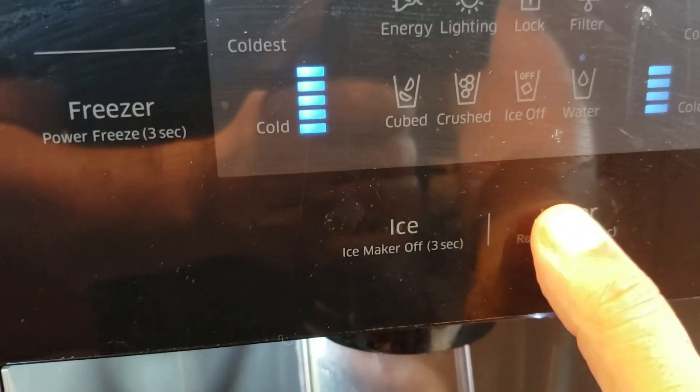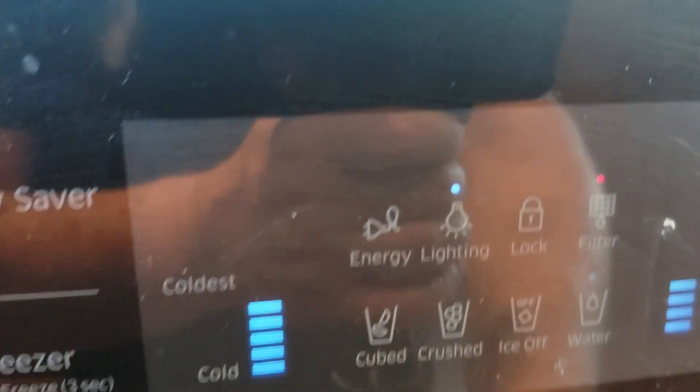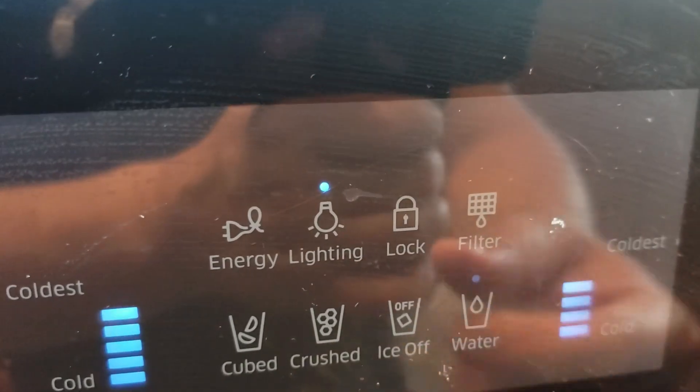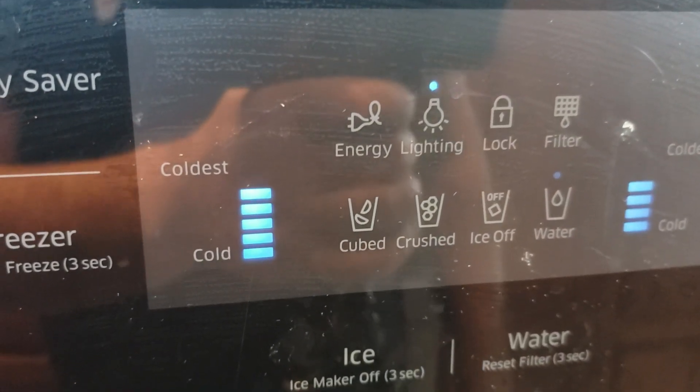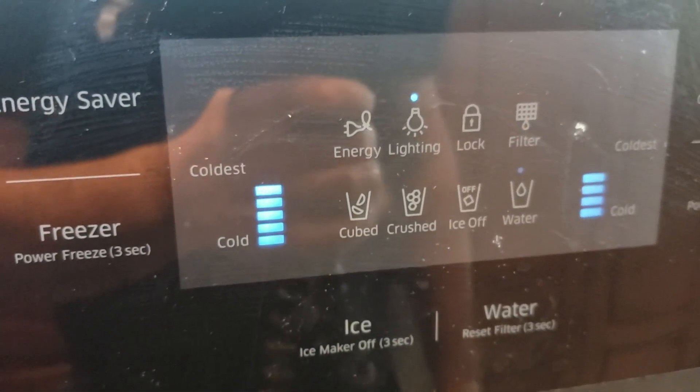Now we're going to do a filter reset by holding this button for three seconds — and you can see that the light just turned off. This normally turns on every six months, and it was that easy!